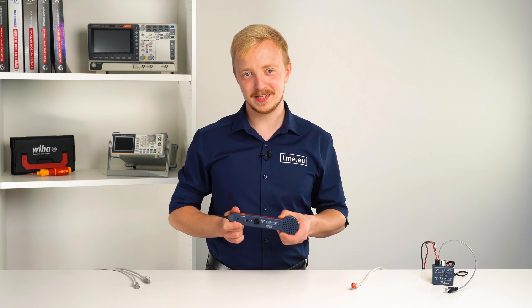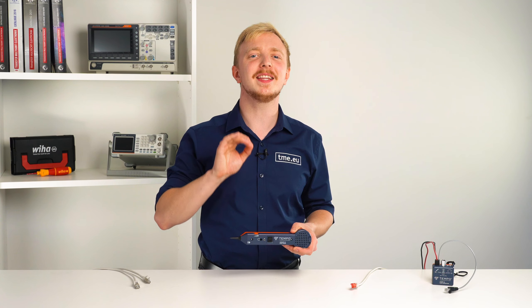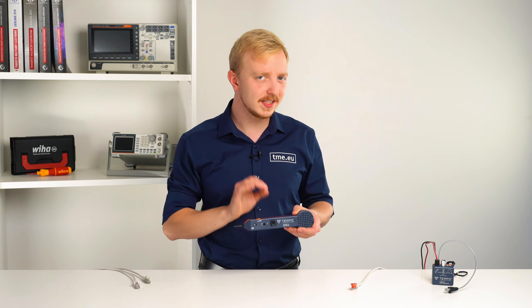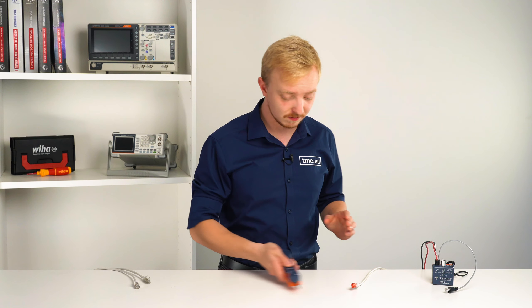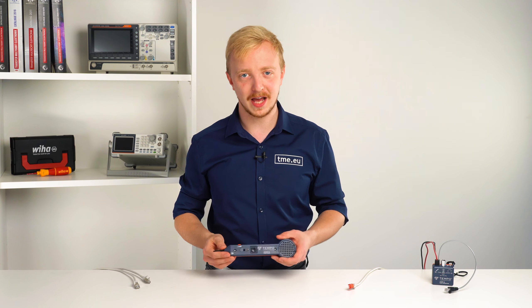This might be the first time you are seeing this device and perhaps the last one, and it is okay. It is not as popular as wrenches or hammers or cats. This tool is used mostly by professional technicians to easily identify wires and trace wires and check telephone line conditions.